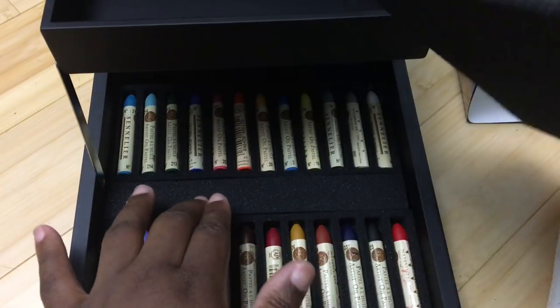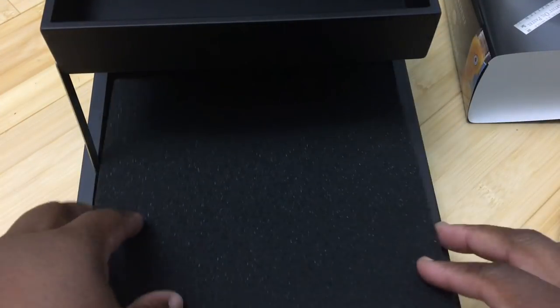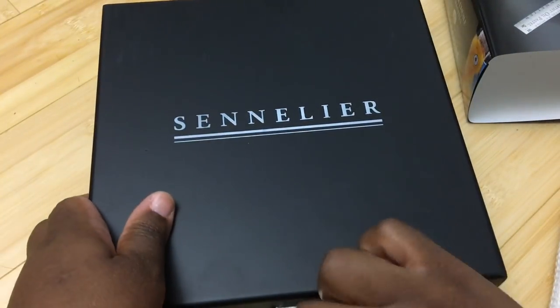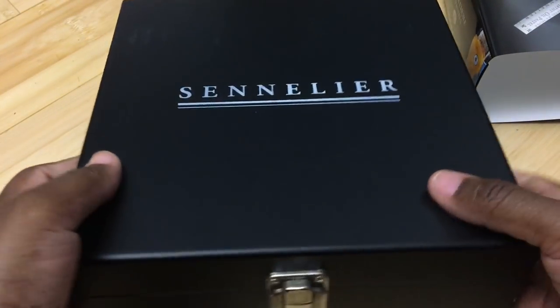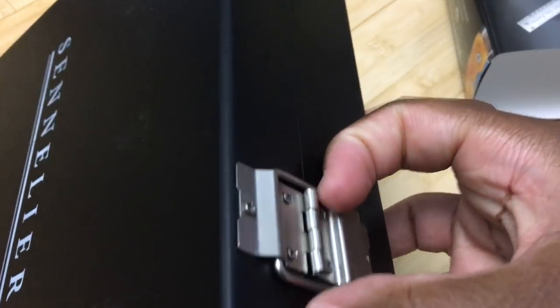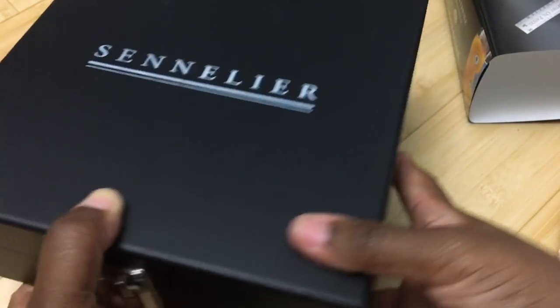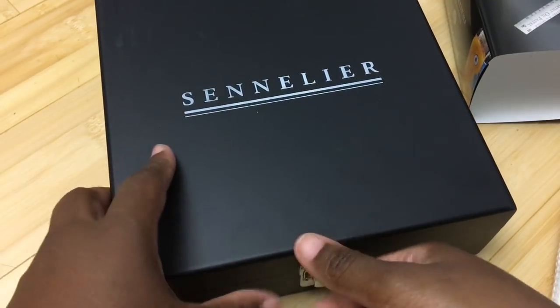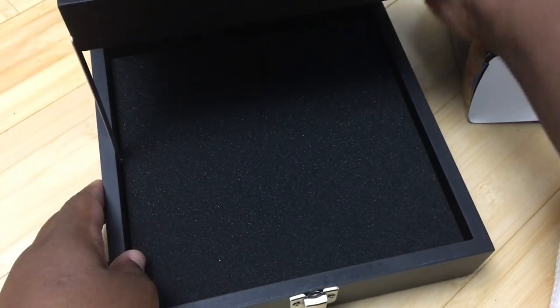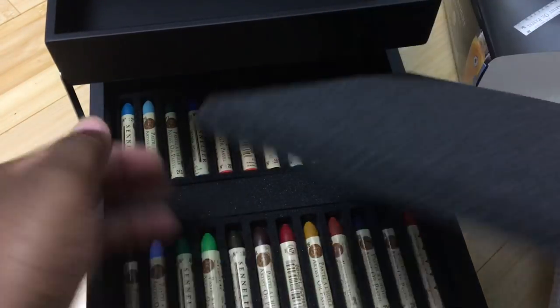I had a set of 12 Sennelier oil pastels already and I'm super excited to start using this. Since this is a much smaller case than the one I had, it would be much easier to travel with and I can do some plein air painting with it. I wish it had a handle — that's about the only thing. It has no handle, just a hinge. But I can put it in a tote bag and take it out to do plein air painting.